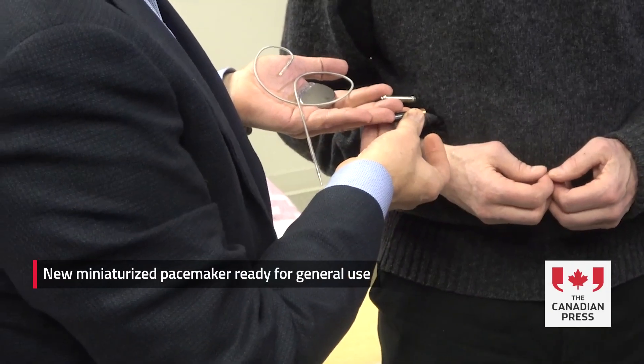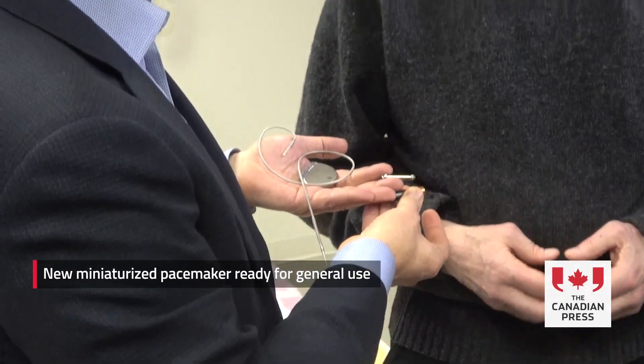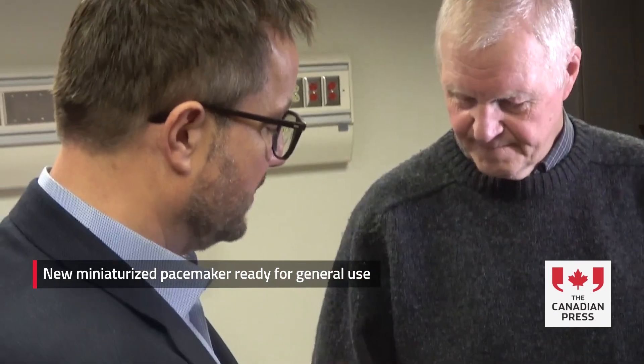About three-quarters, half the size of a AAA battery. The battery on this lasts about 16 years. If I didn't need one, I wouldn't have it, but I do need it, and it works exactly as promised and expected.